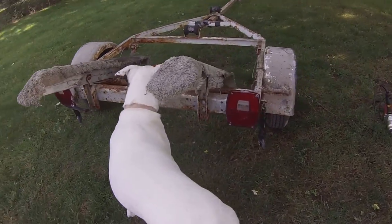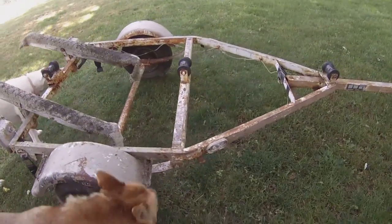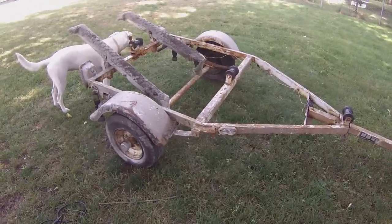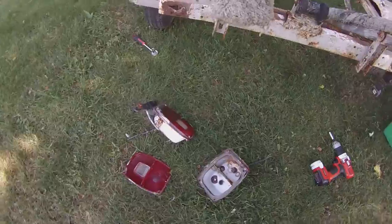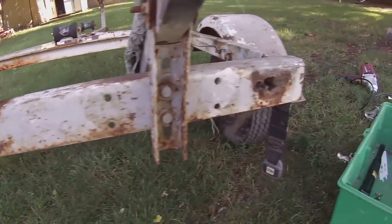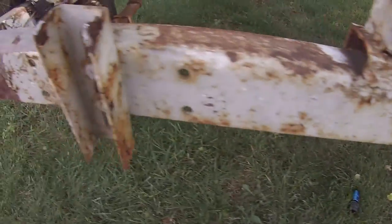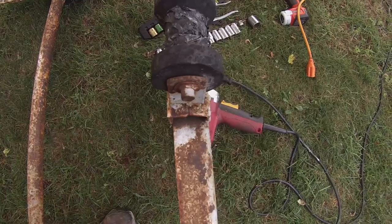I worked on it for about a week or so and there's a video showing how I did it. I ended up starting off by stripping it down, taking everything off - starting with the lights. I had new LED lights so I didn't need the old ones anymore. I didn't need any of that stuff, so I took the wood with the carpet on it and ripped all that off.